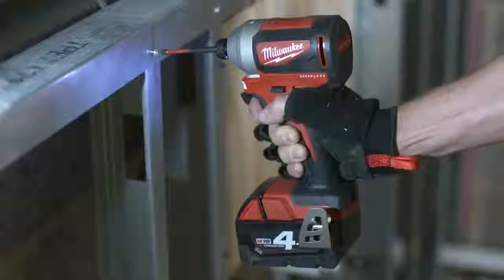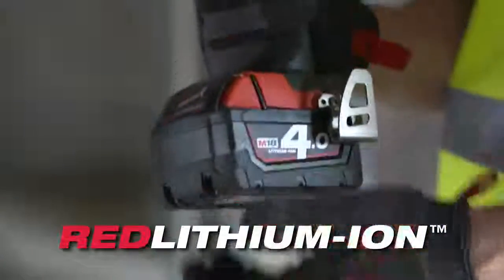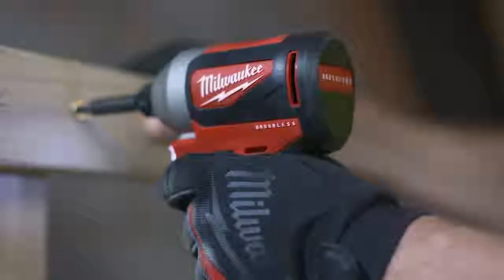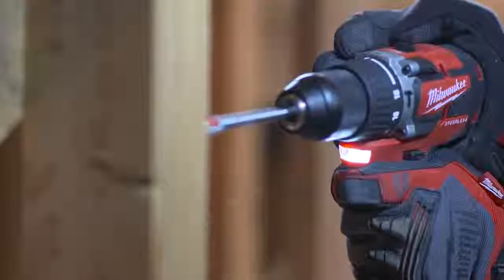The Milwaukee built brushless motor with Red Lithium ion batteries deliver longer run time and longer tool life than brush drills and impacts, allowing you to get more done and make fewer trips to the charger.